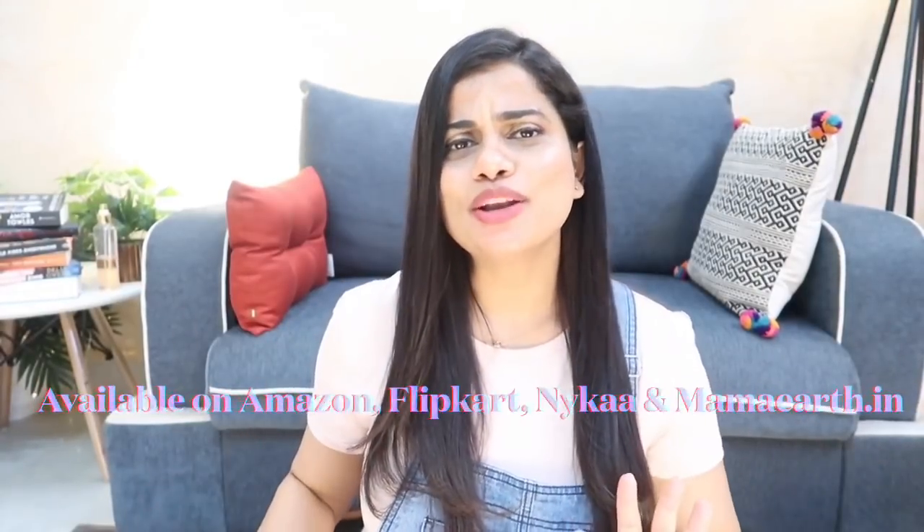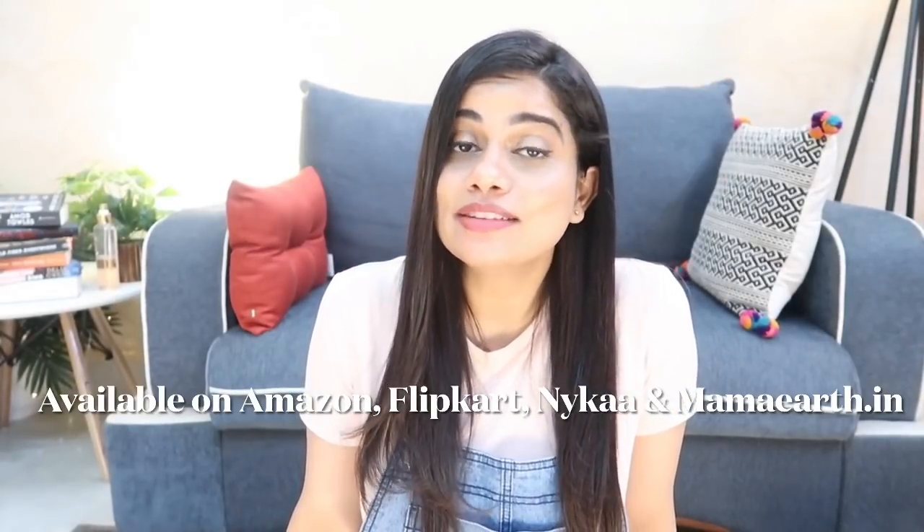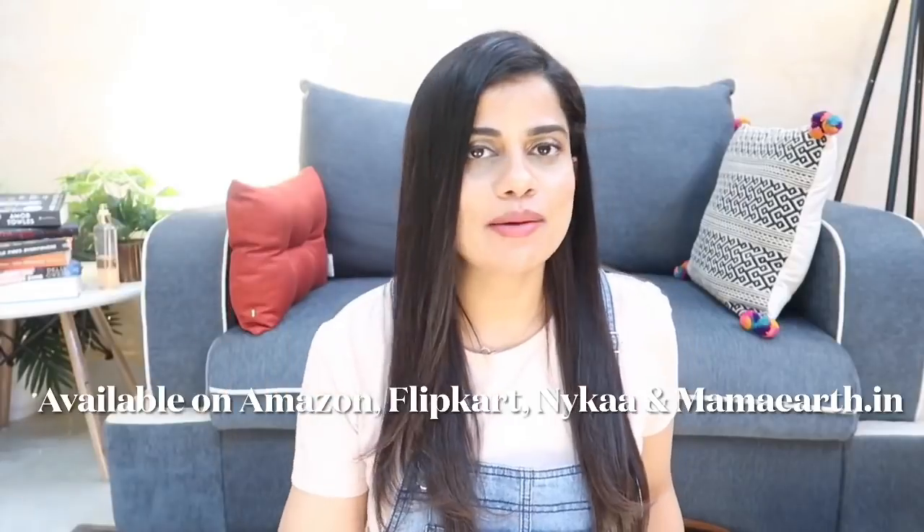If you've used any of these body washes, let me know your feedback in the comments below. I'll leave links to everything in the description box. All these body washes are available on mammaearth.in, Amazon, and Nykaa — buy from whichever gives the best deal. If buying from mammaearth.in, use coupon code SANA2021 for 20% off.